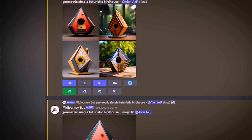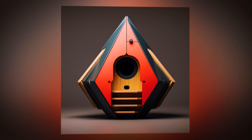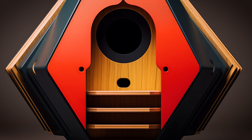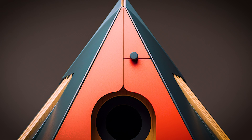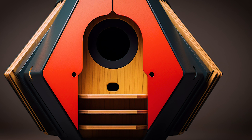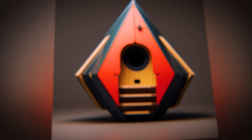Suddenly it all clicked and I was mind blown. This design is perfect! It has everything I need — a futuristic geometric shape for the bird house, a fancy big opening for the birds to enter, wide space inside for them to move around, and some nice details to top it off.